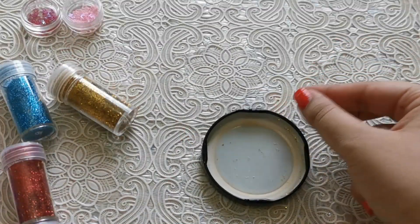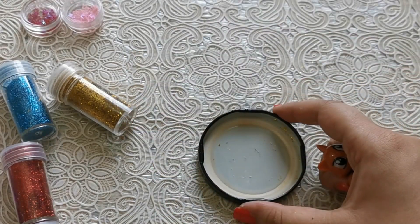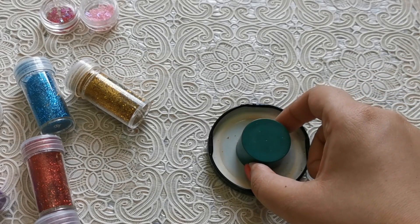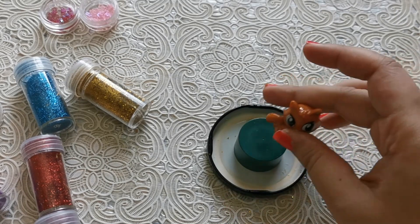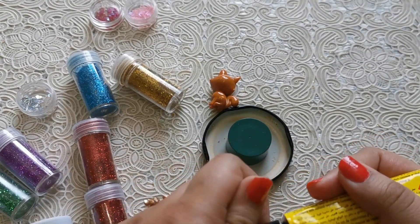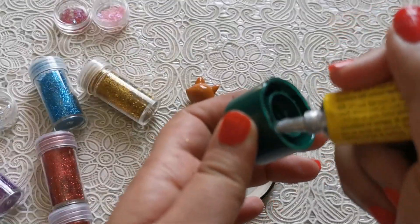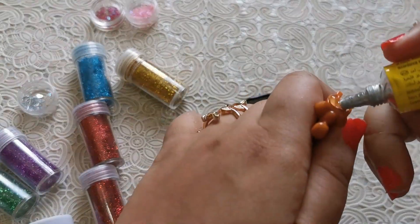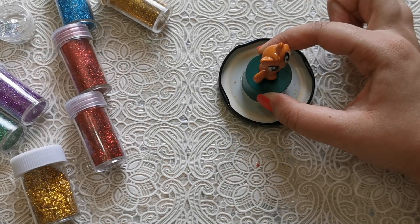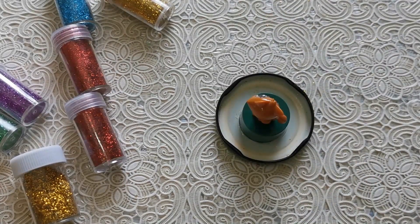I'm going to take this lid and flip it over — we'll be using the back side. I'm going to add this little kitty figurine to this. Since the cat is pretty short it'll get lost in the bottle, so I have the lid of an old bottle to use as a stand to raise the cat up a little bit. I'm going to take my glue and first secure the cap down. Just make sure to hold this down for a couple of seconds to make it secure, and then let it dry fully for maybe about 30 minutes. Now I'm going to go ahead and do this for my second lid too.